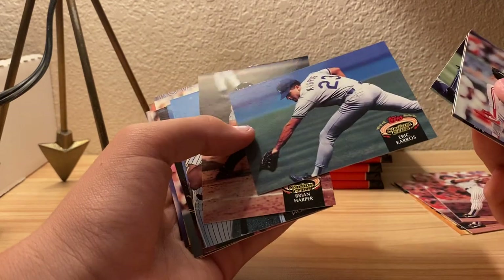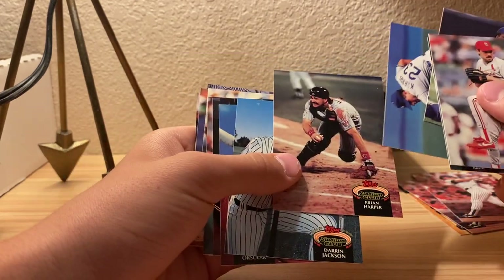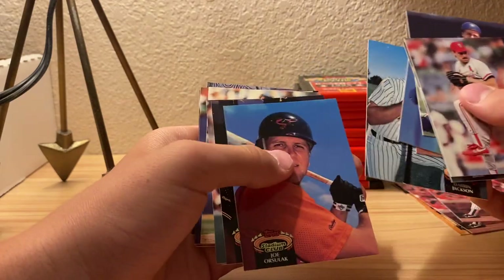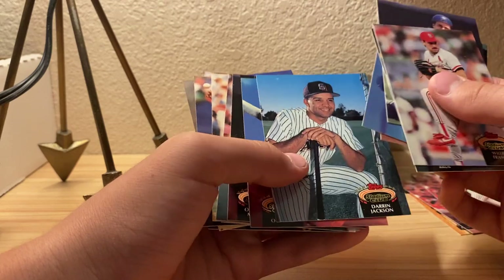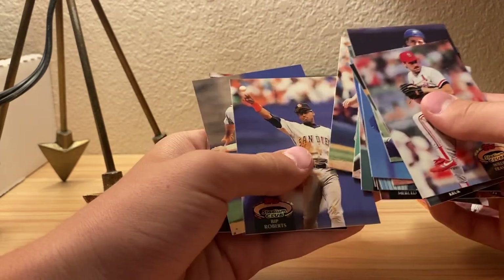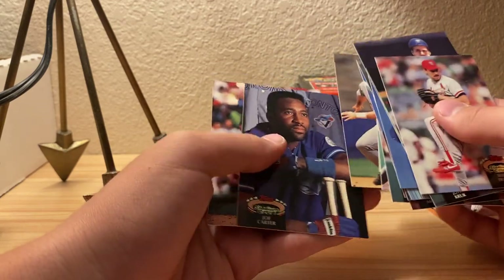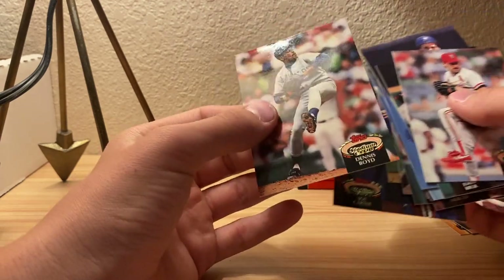I don't see any of Series 1 or 2 on eBay for like $30. What's this card? I don't know, it's just a uniform on the back. That one's actually something. Joe Carter is a new one, and Dennis Boyd.